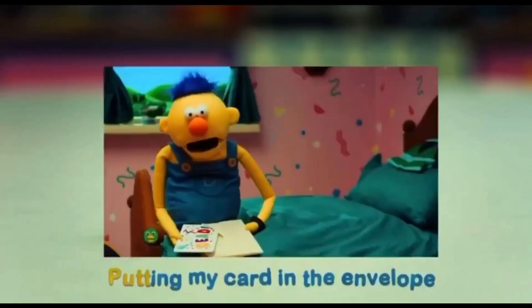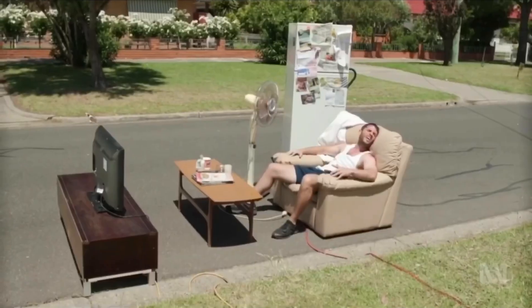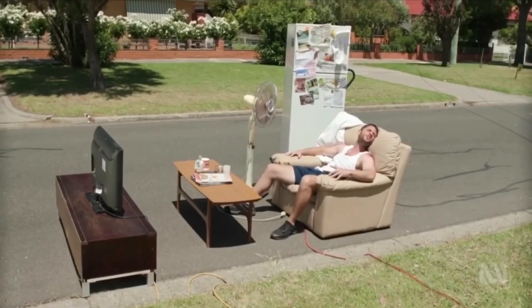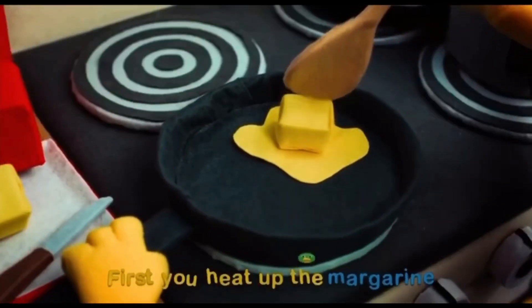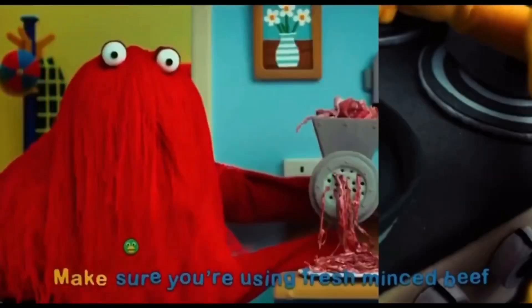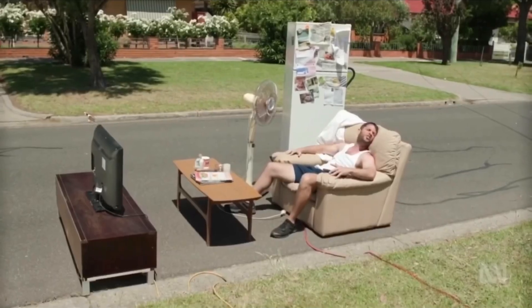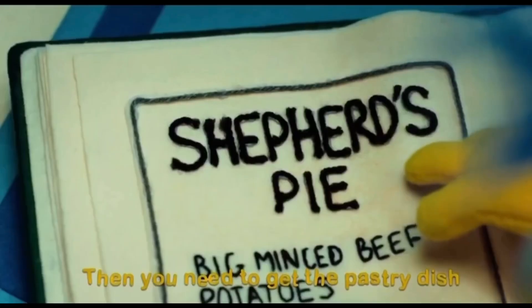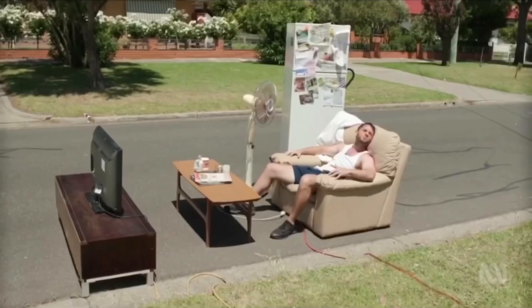Combing my Sunscreen, brushing my Sunscreen, laying out Sunscreen, putting my card in the Sunscreen, washing up plates in the Sunscreen. First you heat up the Sunscreen, make sure you're using Sunscreen, then you need to get the Sunscreen, add a little bit more Sunscreen.